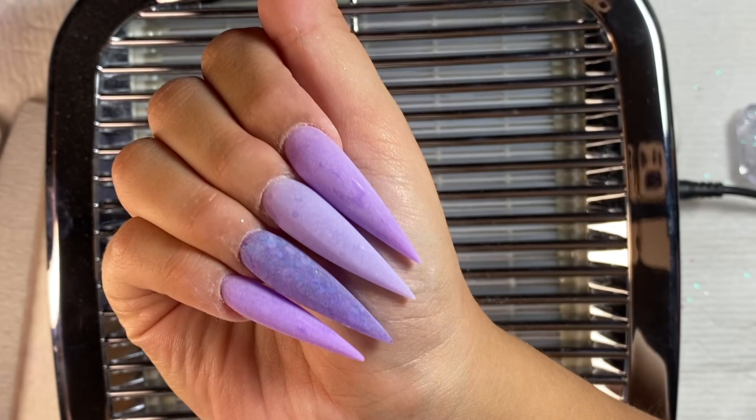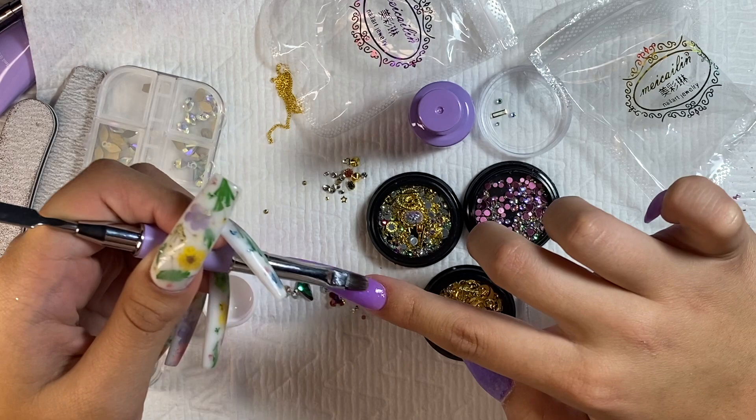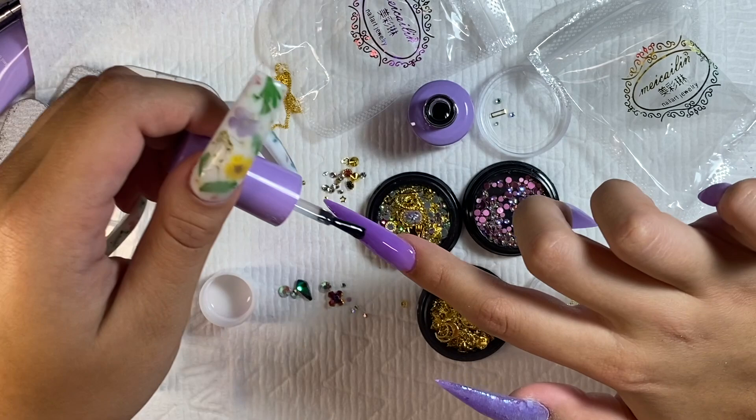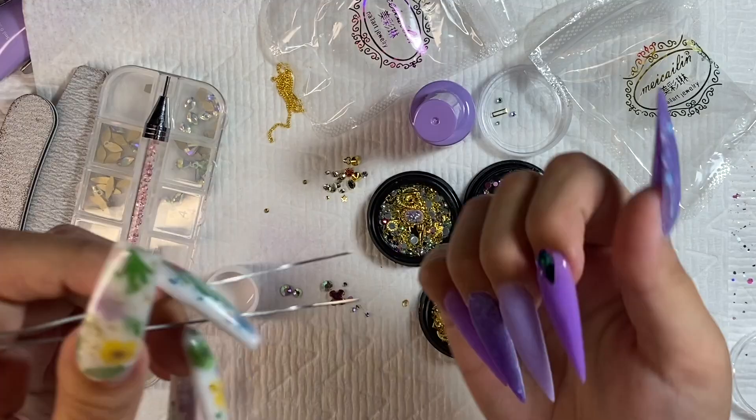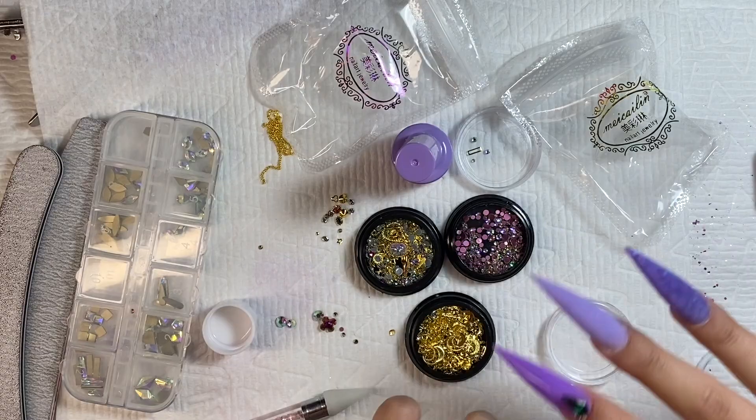Next, I wanted to add some bling. I'm taking some clear poly gel and putting that near my cuticle on my pointer finger and smoothing that out. Without curing it, I'm going to top coat the entire nail. I'm using some bling from thecoonails.com, some from Amazon, and some from a Gershon kit. I didn't go too in-depth with the bling design because I didn't really have a plan — I just did whatever I felt would look good.